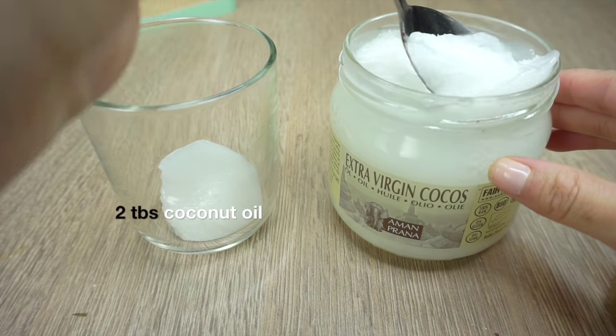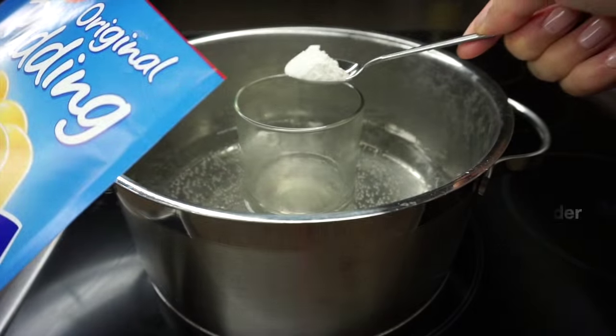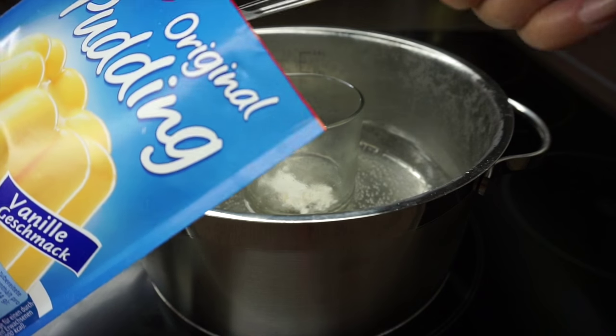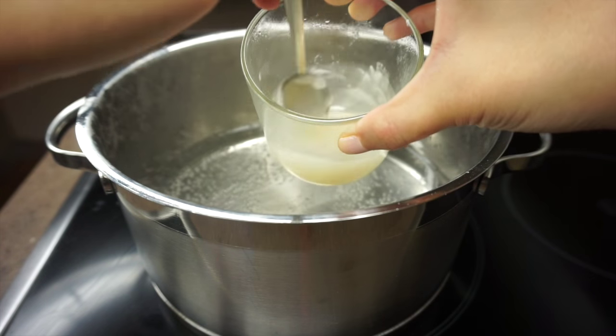Add two tablespoons of coconut oil into a cup and heat this in some water until it turns into a completely transparent liquid. Now add two teaspoons of vanilla pudding powder. This isn't a lot so you can easily eat the rest of the pudding by making it according to packet instructions. Stir until everything is well dissolved.